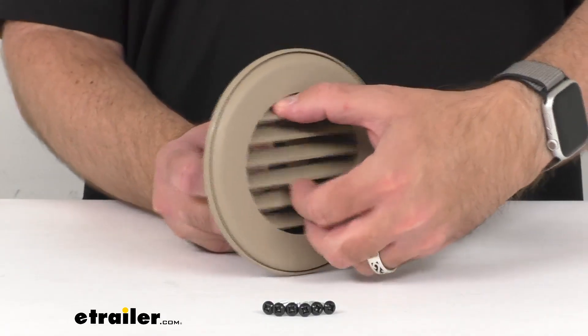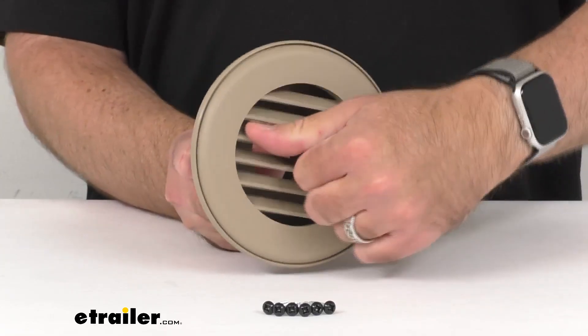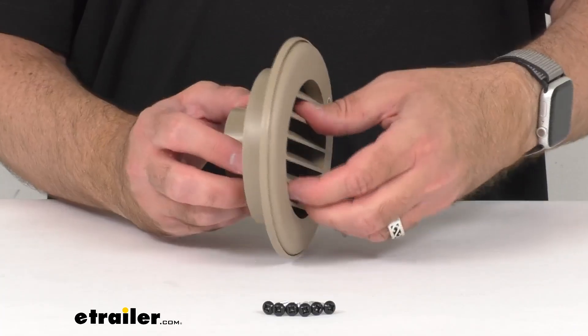This rotating RV vent is going to fit your two-inch ducting, and the vent base is going to mount into your floor, wall, or ceiling with the included screws that you see here.